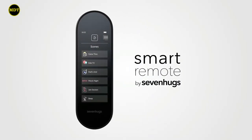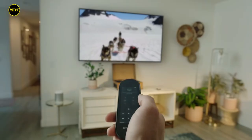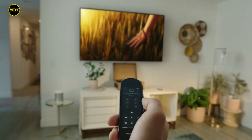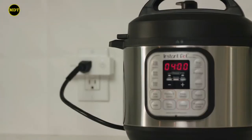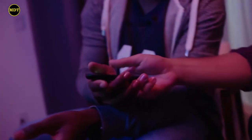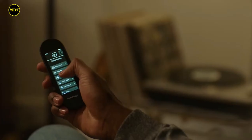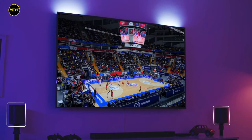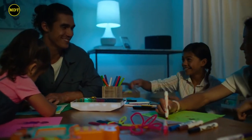Meet Smart Remote, the single remote that unifies everything, so you can easily control your TV, music, lights, and home control devices individually, group them together, or create custom scenes that allow you to transform your entire home with a single tap.